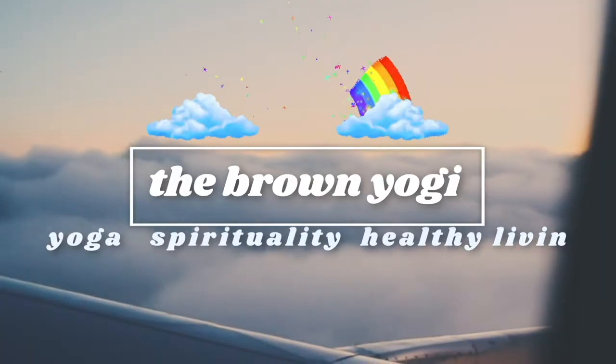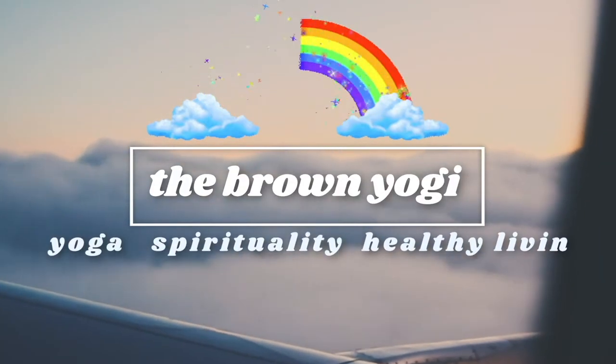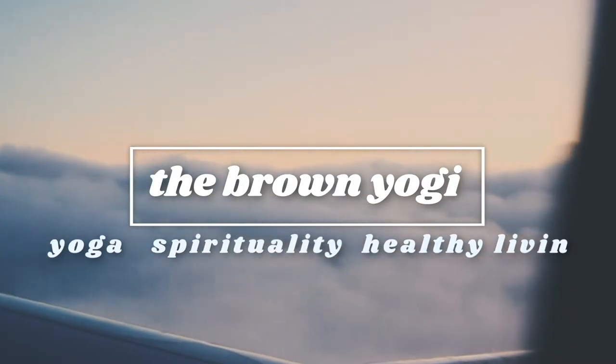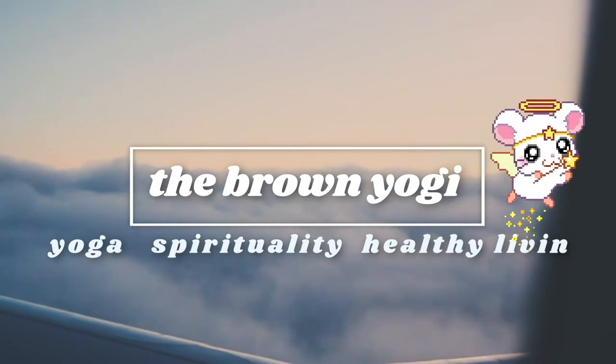Hey y'all, what is up? It's your girl Sekend with Divine, aka the Brown Yogi, and today I'm going to be making a white box. I am in need of some higher quality photos for my Etsy shop, so I've decided to do a quick DIY. This is an eight by eight by eight box — the owner Enola Beauty sent me my products in this box.